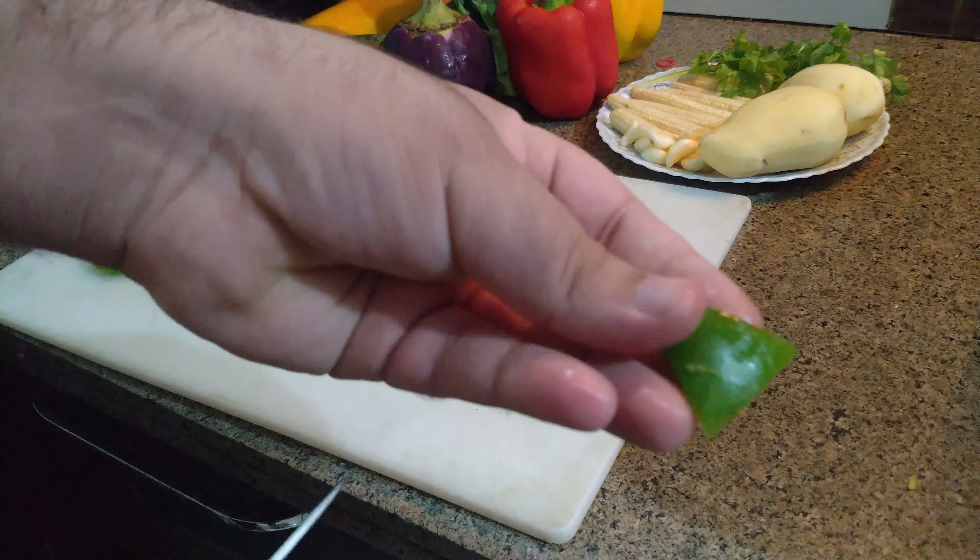Now I have taken red bell pepper. Again trim it from both sides, remove the inner part, and cut it into the same size. Now I will transfer it to the baking tray.